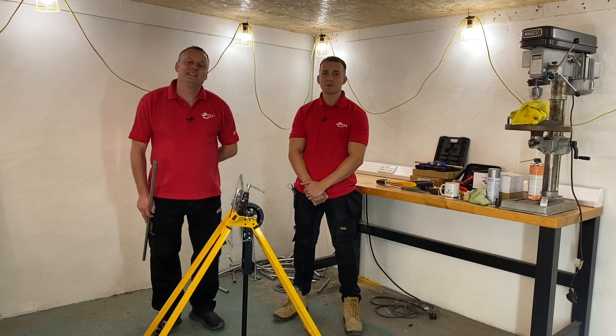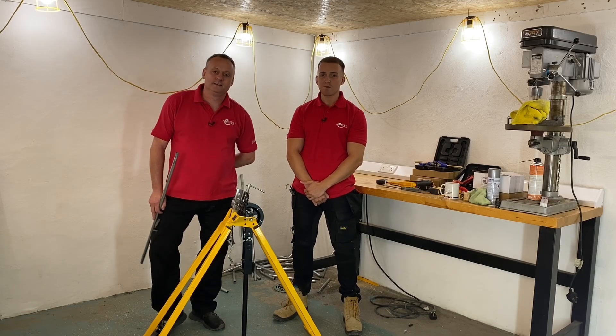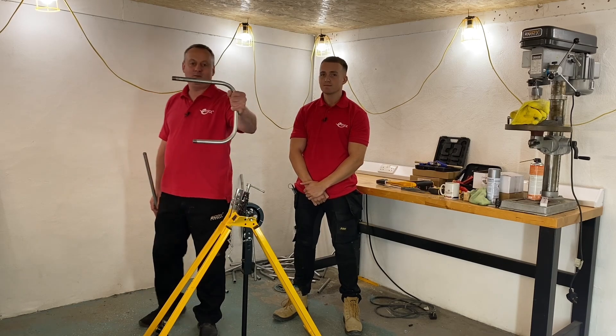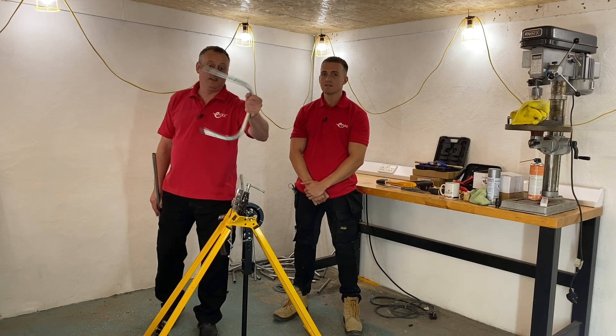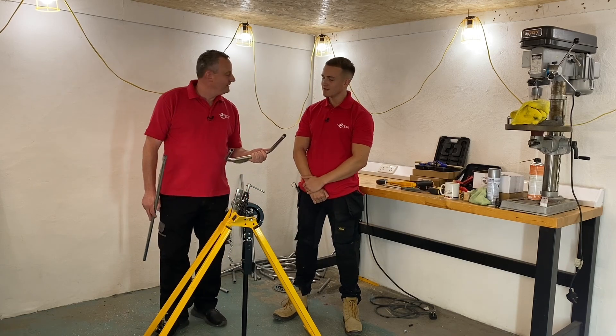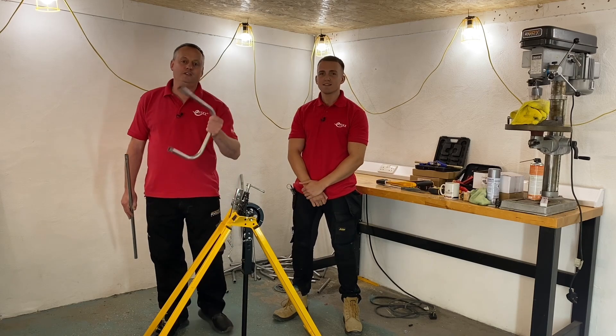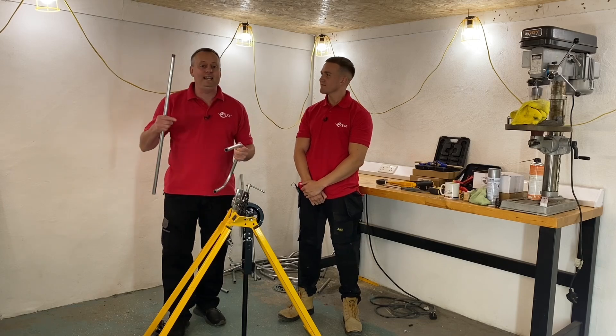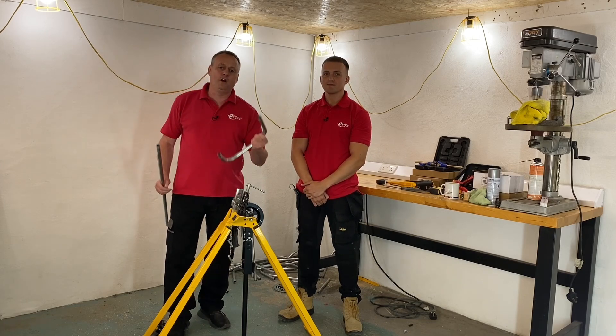Welcome back to our Conduit series. It's been requested that we do a back of bend to back of bend at a specific measurement. Well, luck would have it I made one and it's two exact measurements, so there we go. I like to challenge Jake in this series of videos on conduit, and if you haven't seen the series I'll leave a link in the description so you can go through the playlist.